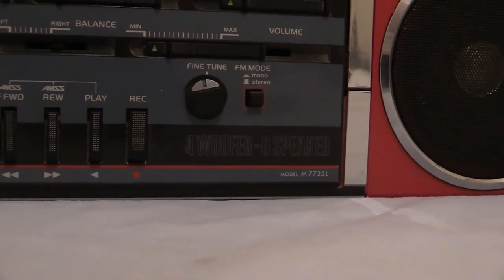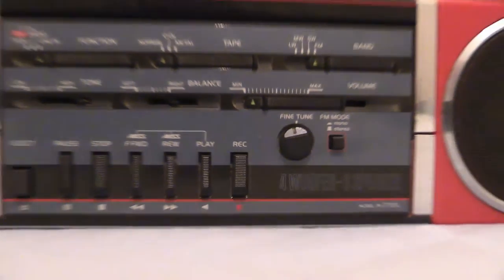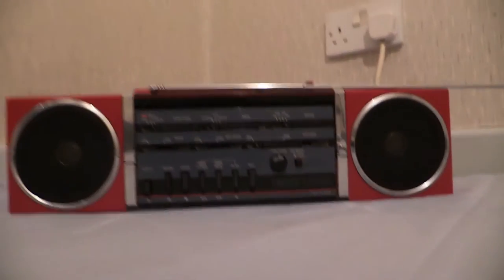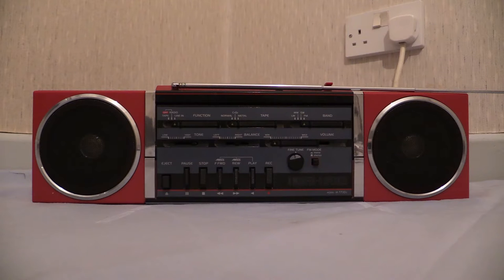Down there it says four and six-speaker, model M7735L by Sanyo. We're looking at the top of it - I've laid it face down. Even though there are speakers visible there, those speakers are actually situated on the top of the boombox. After the break we're going to have a look at the comprehensive amount of jacks all over this one - there are some on the back and some on one end - so stay tuned.